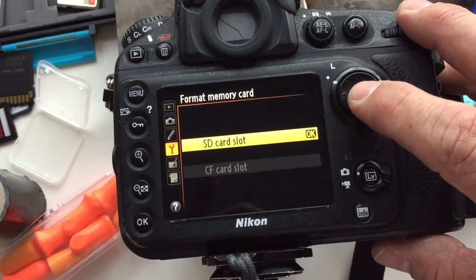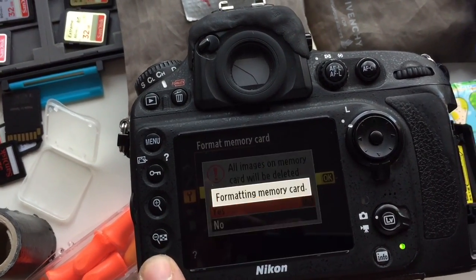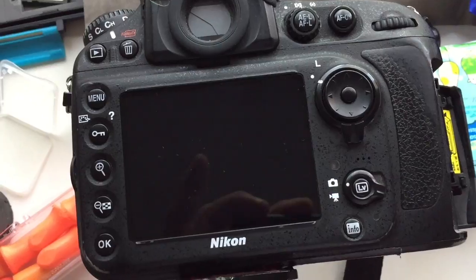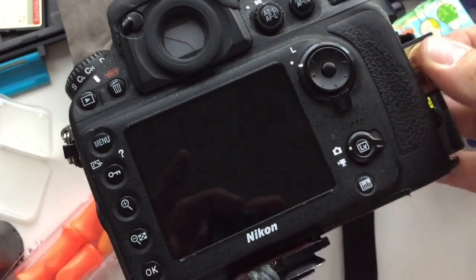You will find a spot where it says 'format memory card.' So if I press that and then click yes — you can see 'formatting memory card' — and then 'format card is complete.' So that card can then go in the pile of formatted cards and I grab the next one.